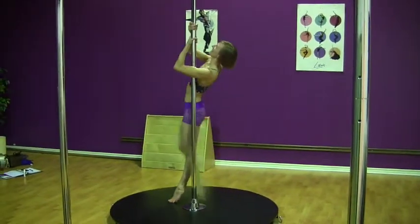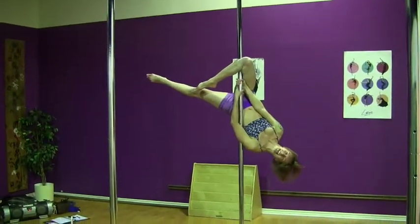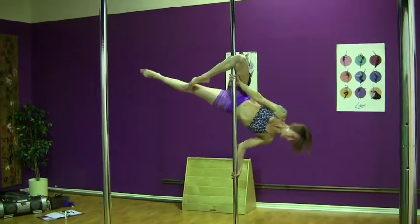First step, we're going to do an outside leg hold. Next, we're going to take our inside arm, pop it onto the pole and push out.